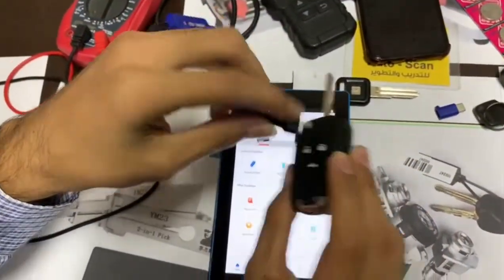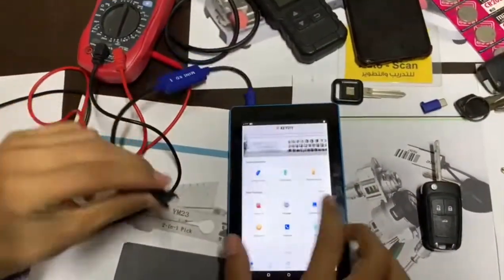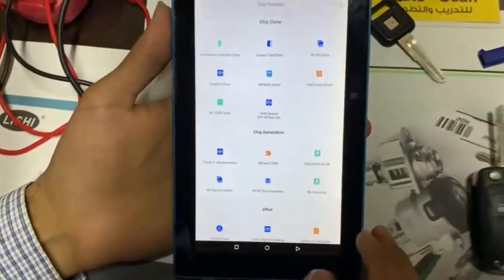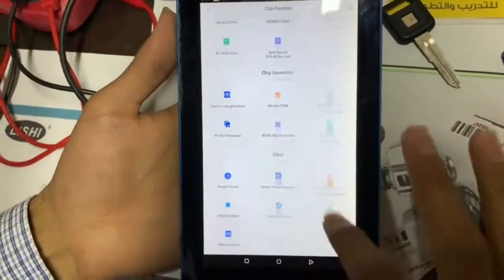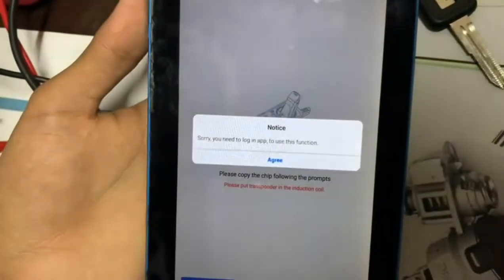When we open the remote control, we have to put this cable inside — this cable came with the app. We also have a chip function when we want to make a new chip, such as a 48 chip.